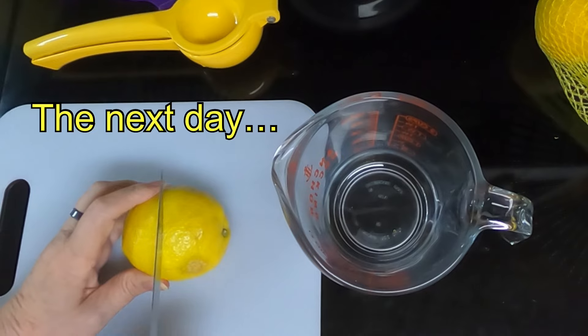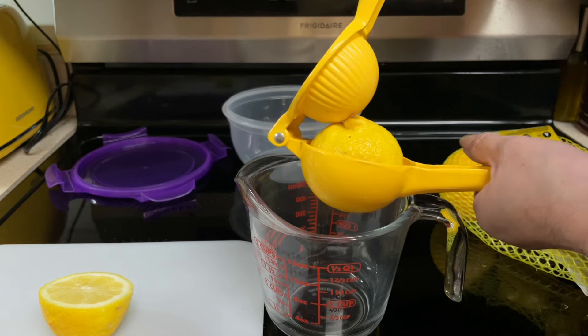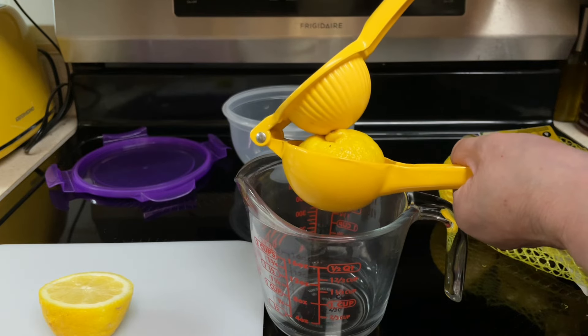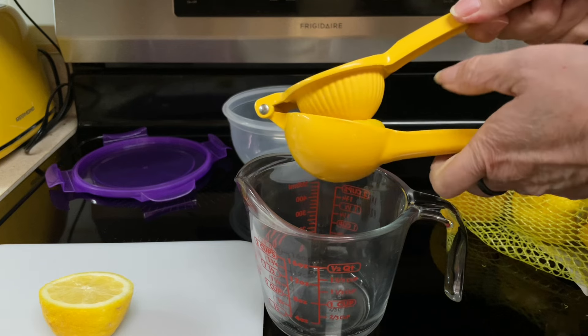Cut the lemons in half and juice them until you get a cup and a half of lemon juice. Make sure you don't get any seeds or pulp.